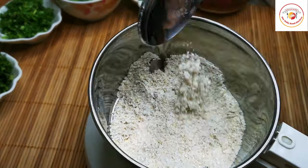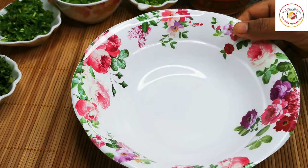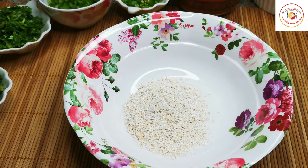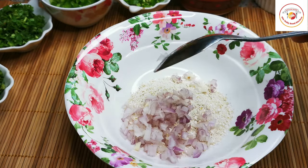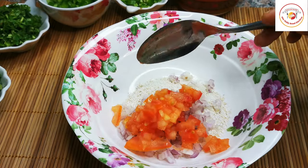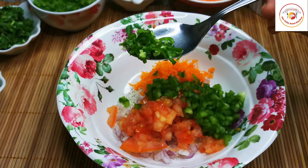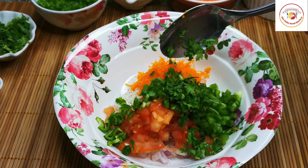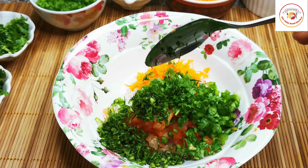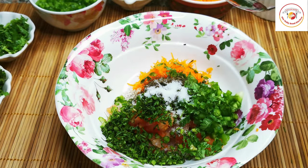Take 2 tablespoons of oats powder — if you wish, you can take the oats as is. Add a tablespoon of onions, tomato, carrot, green capsicum, green chili, coriander leaf, dill leaf, pepper, salt, and turmeric.